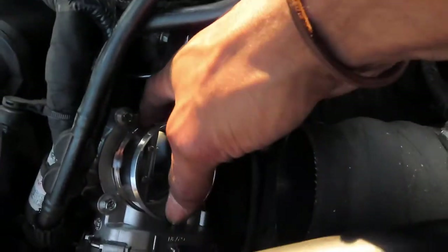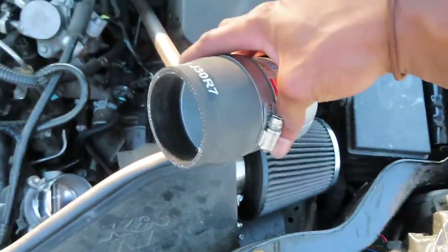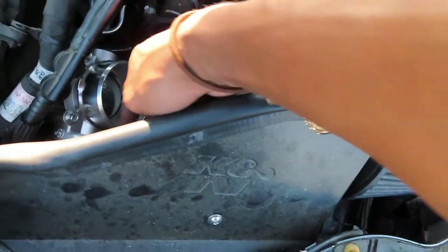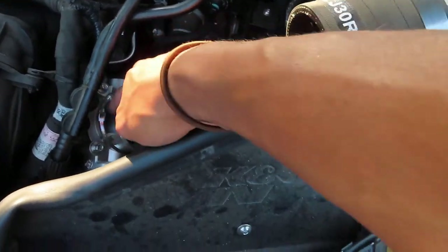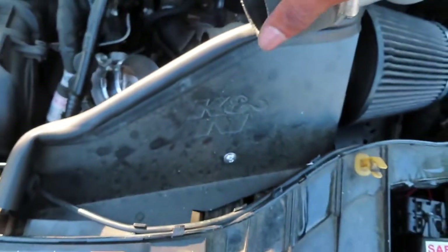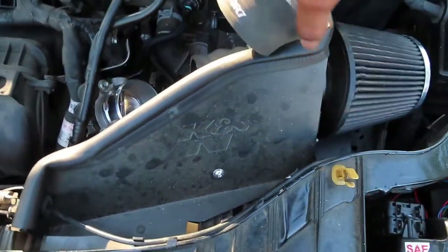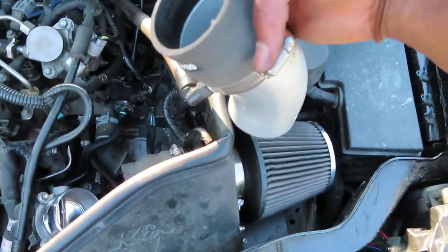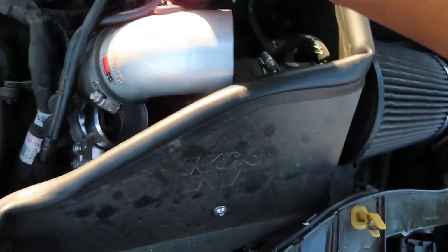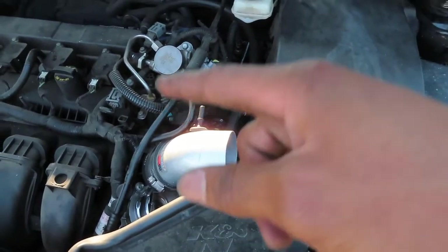We got this bolted in now — it's nice and secure. This is probably going to be the hardest part, which is getting this hose back onto the bigger fitting. You can probably just get some soapy water, Vaseline, or whatever you have at your house — put a little bit inside the hose and maybe a little bit right on this lip here, just so it kind of slips over. You don't want to put too much because you don't want anything going inside the intake. Then put this intake on, reconnect it, plug this one sensor back in, and then we're done and we're going to take it for a test drive.